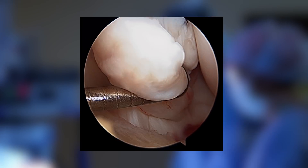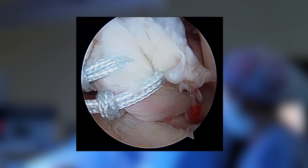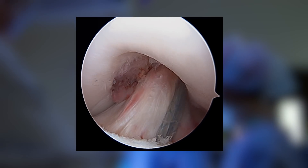In ACL repair surgery, we're just taking the torn ligament that's pulled away from the bone and, using strong suture material and what are called suture anchors, we're reattaching it to its native attachment site and letting the body heal it naturally.